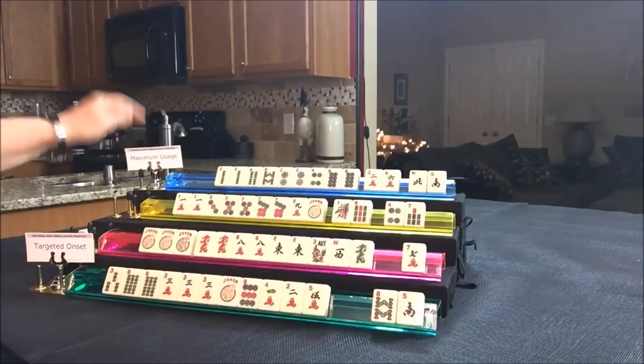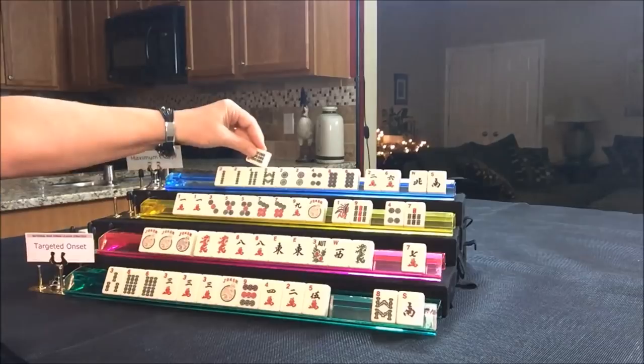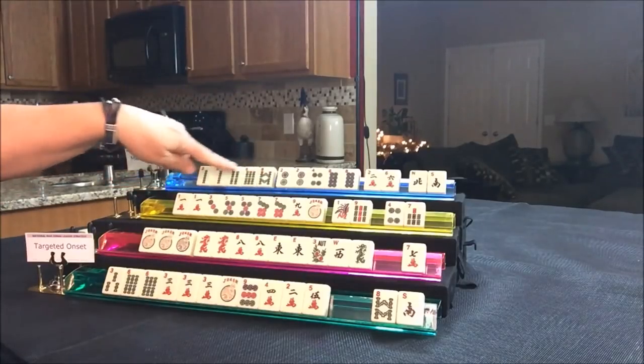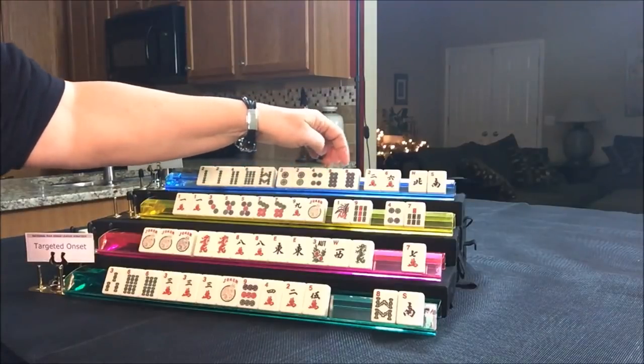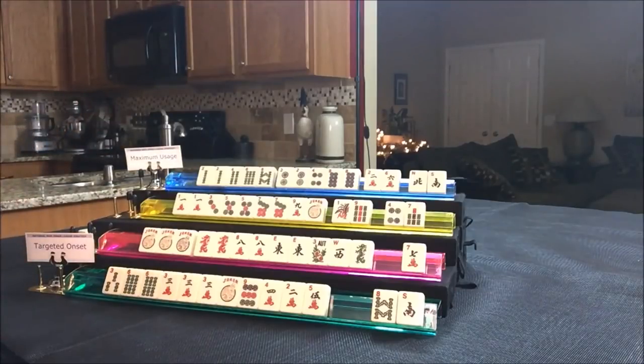Drawing for North — we got that six. North needs flowers. Here we have 2-4 and we need a six dot and then eight. Two flowers needed — this would be the 2-4-6-8 pair hand, the fourth one down under singles and pairs. Let's discard the north wind — it was already discarded. Drawing for East — there's a one bam, we can discard that.